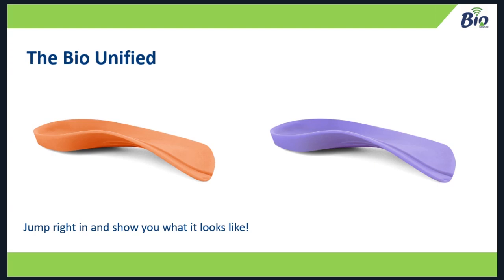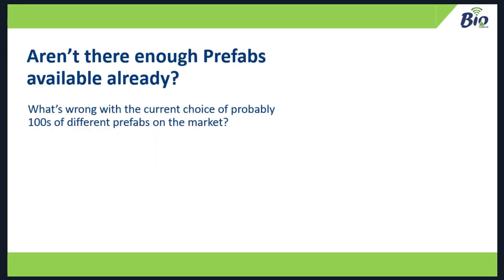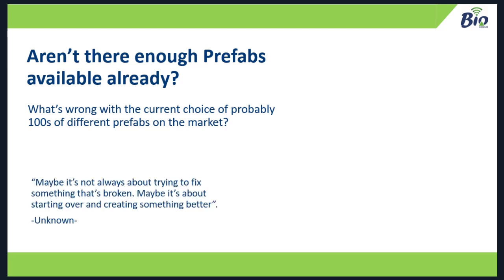So aren't there enough prefabs already available? What's wrong with our current choice of possibly hundreds of different prefabs on the market? Sometimes it's not about trying to break something and then fix it — sometimes it's about starting again and making something better. I've prescribed almost more than 10,000 pairs of foot orthotics in my career, and not many of those have been prefabs, and there's a reason for that. There are issues with prefabricated appliances.